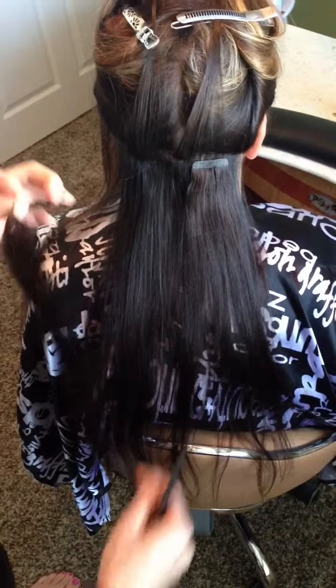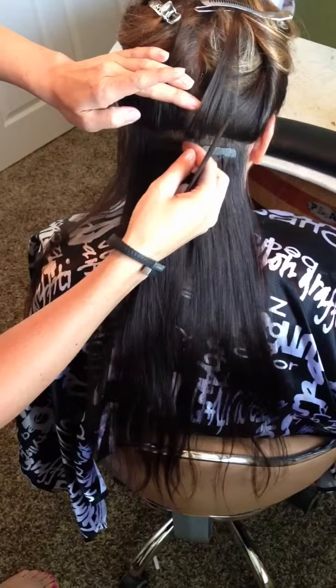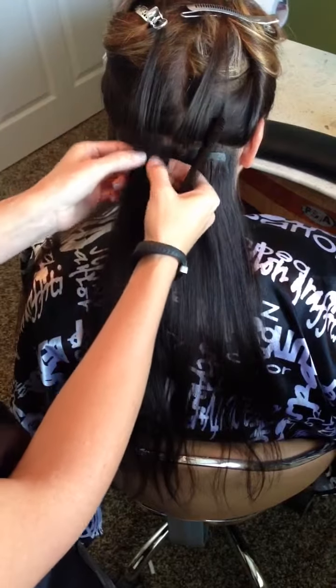You do the same with the second hair piece and just sandwich your client's hair in between the two pieces like that.